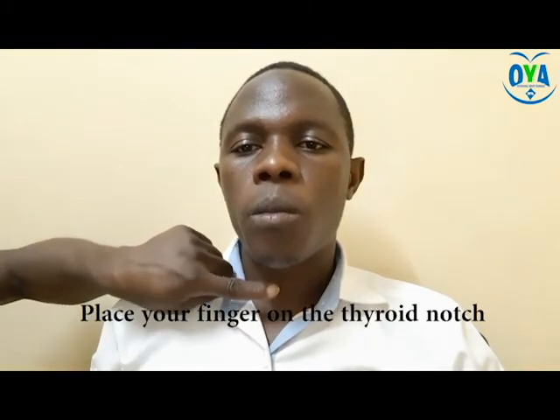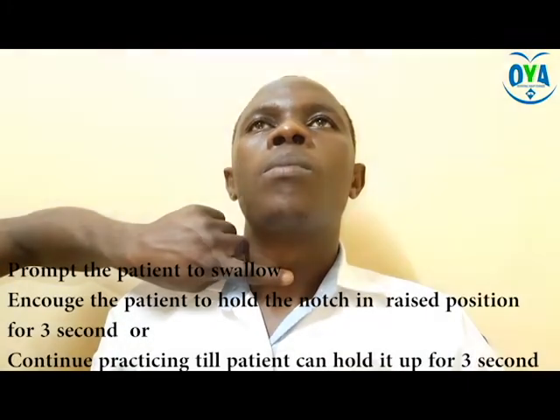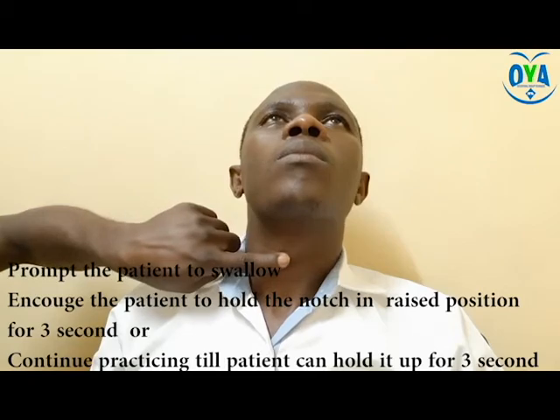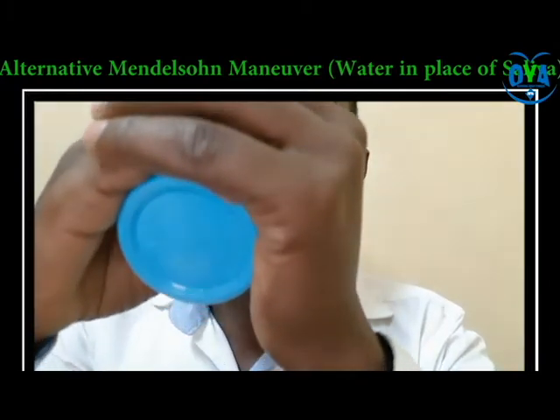Activity 2: Mendelsohn maneuver. During this process, encourage the patient to take a deep breath followed by swallowing. While swallowing, ask the patient to hold the thyroid notch in a raised position for 3 seconds, or continue to practice until the patient can hold the thyroid notch up to 3 seconds. You can do this activity for up to 30 repetitions.